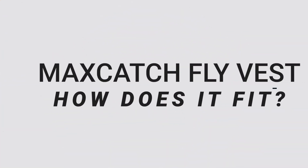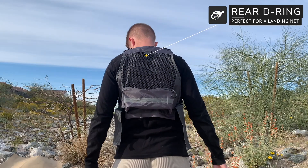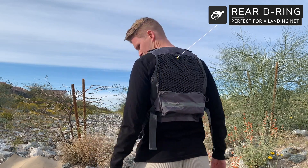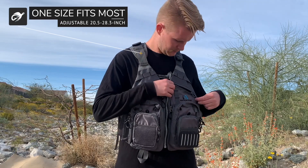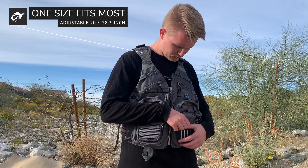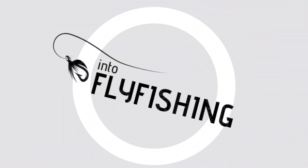Next, let's talk about the fit. There are adjustable straps on both the shoulders and the waist, which is a great feature. The straps are long and easily adjustable — however wide or long you want to make it, you can do so without wrestling with it. I'm about 5'11", 170 pounds, and this vest fits me perfectly. I like mine a little tighter and can easily achieve that with the Max Catch fishing vest.